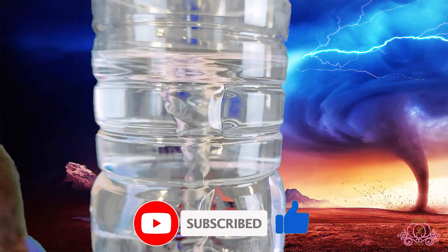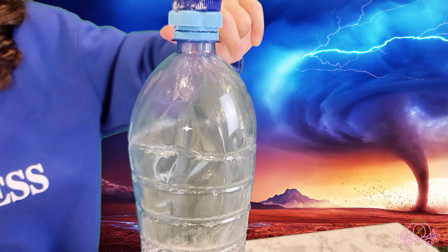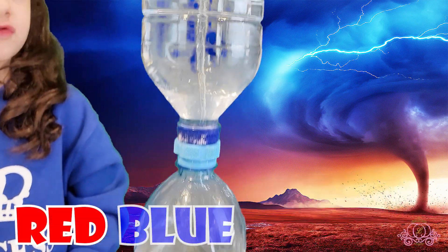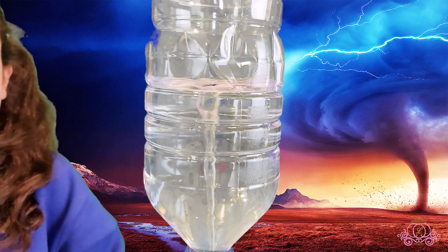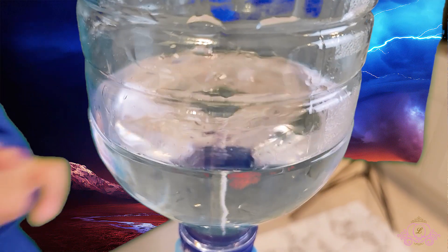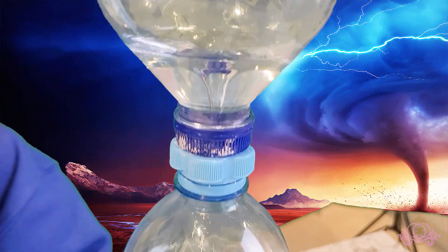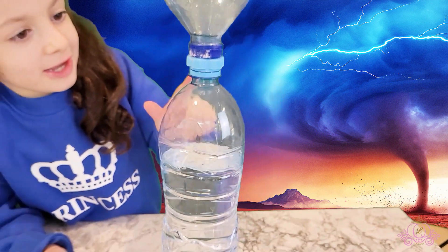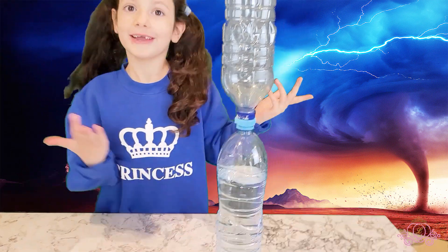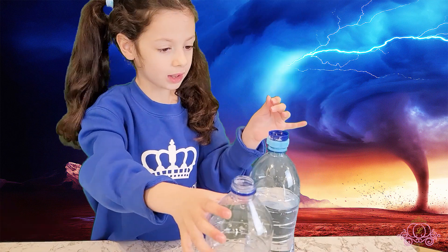I'm gonna add some colors to my tornado and I'm gonna show you how to make it red, blue and yellow. It's so much fun guys — look at the top, it's like there's a real tornado! It's raining, raining. Now if you like the coloring, we can use food coloring.